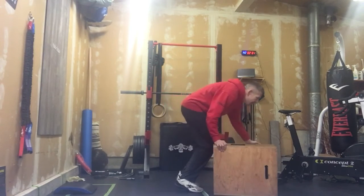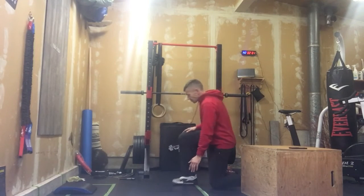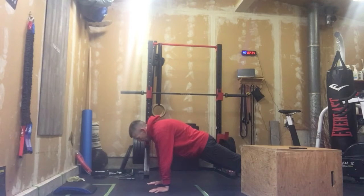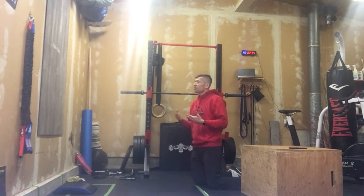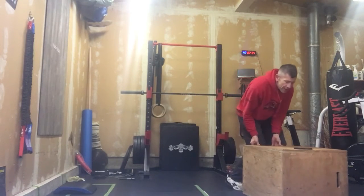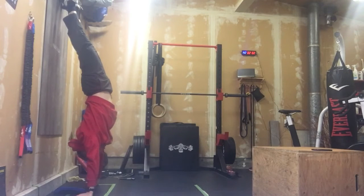Minute number two becomes 40 seconds of handstand hold or a plank hold. For the plank hold, we're here. If we don't want the high shoulder version, we can go down on our elbows, but I'd like you to stay in a high plank — it's going to load up the shoulders a lot more. We're trying to build some shoulder endurance for those who want to work their way up to a handstand hold against the wall. If you're doing that, we're going to kick up against that wall and work on shoulder endurance there.